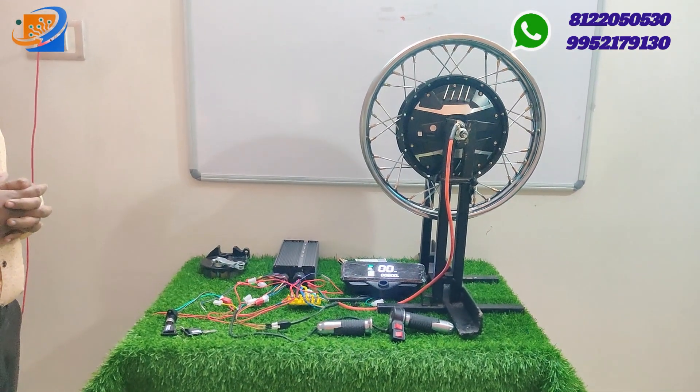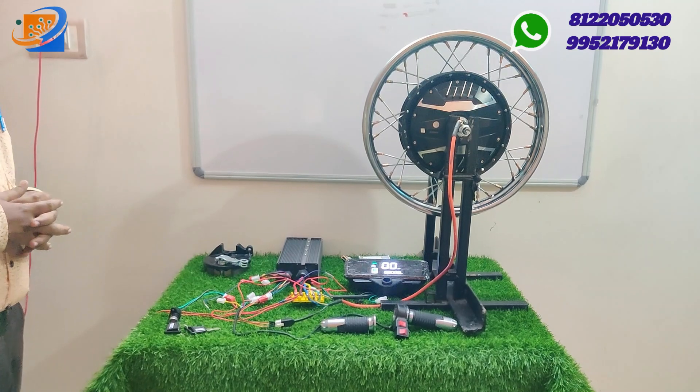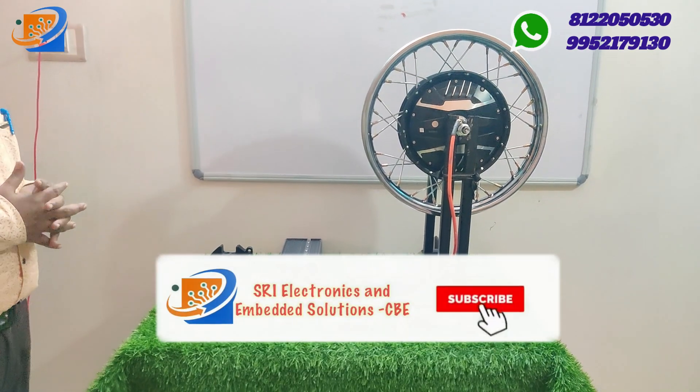This kit comes with a drum brake, 1500 watts, and is available at Sri Electronics and Empowerment Solutions at the cost of ₹18,999.